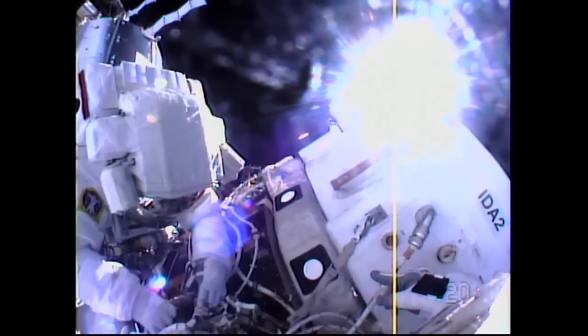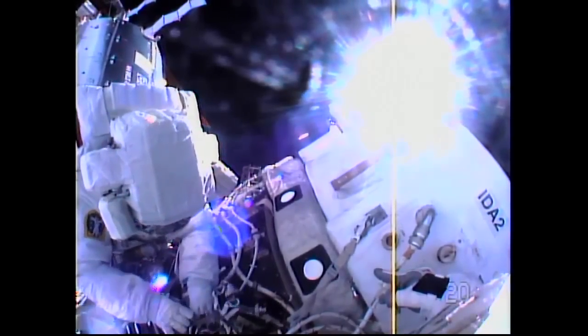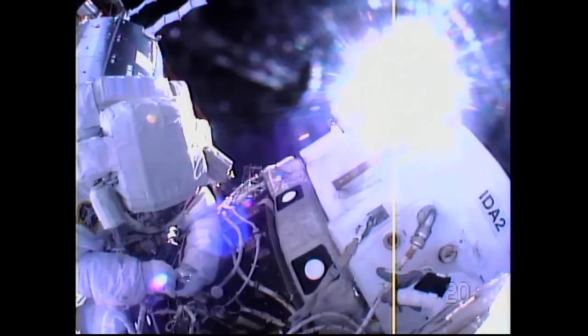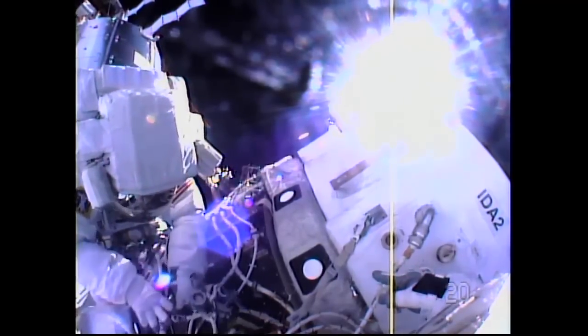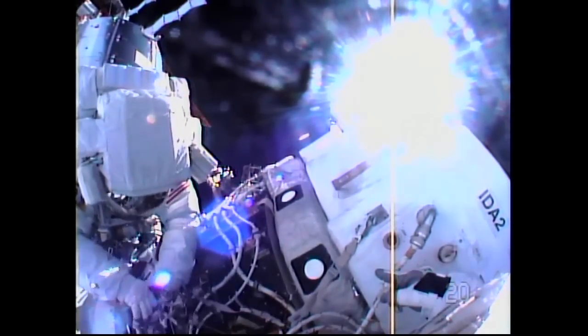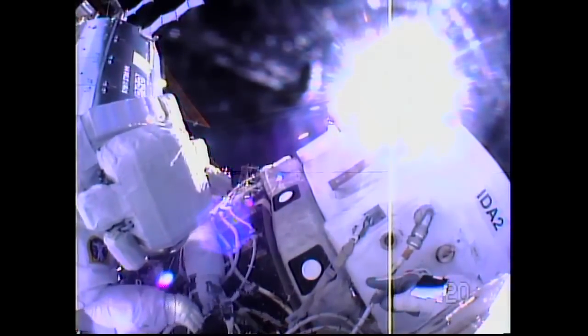After that, the crew took a moment to document all of the activities and complete the reconfiguration of connectors in the international docking adapter that will accommodate power to the forward end of the IDA — which will accept the arrival of U.S. commercial crew vehicles in the future.